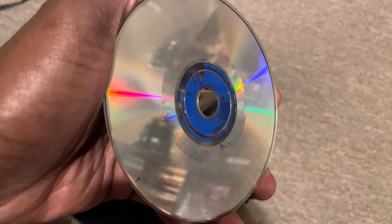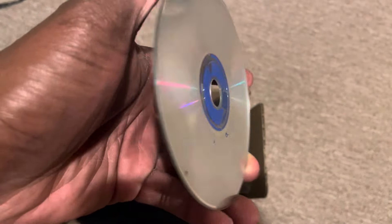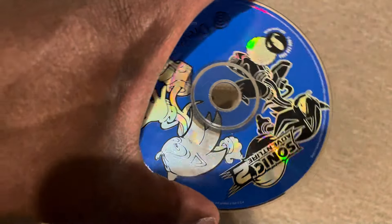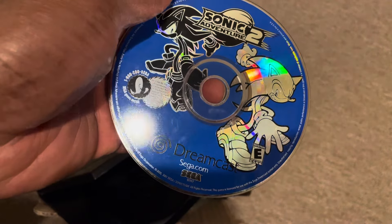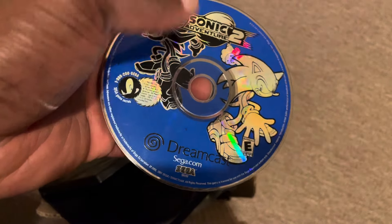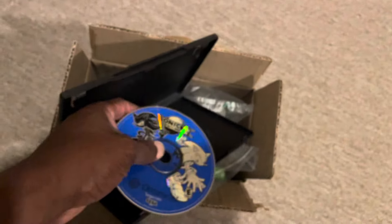On top of these clear gashes on the surface of the disc, it looks like it's actually starting to have disc rot on top of that. You can't see it in this image, but this disc has been buffed to death. There's really nothing left for this disc to offer. It looks like it's been played the maximum number of times it could be played, and this Sonic 2 disc has definitely run its course. This is a loss all the way around for the Y2K Collector.